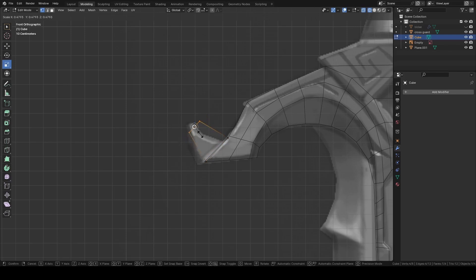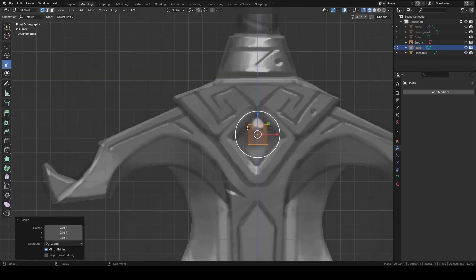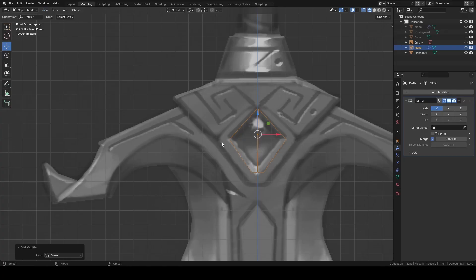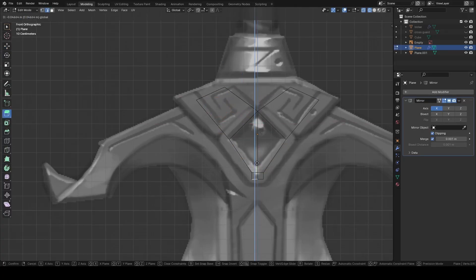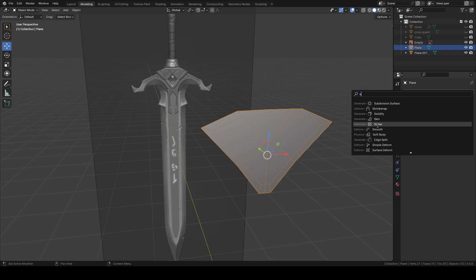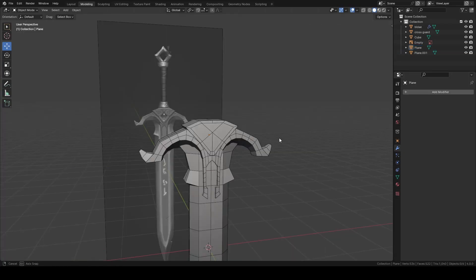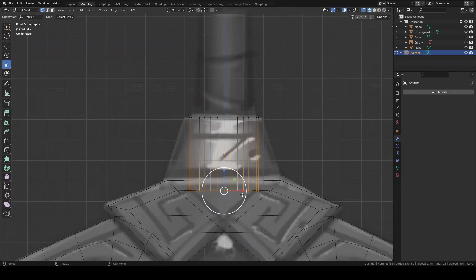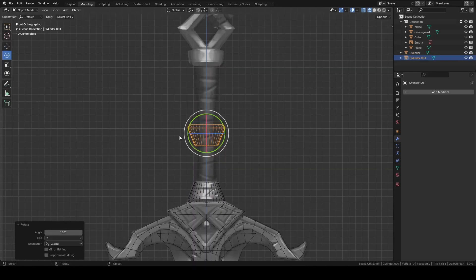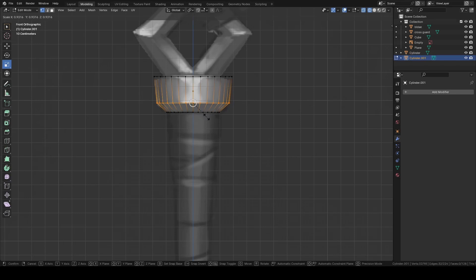Then add a cube. Scale these vertices for taper, add an edge loop and move it. Then add a mirror modifier. For this part, I'm starting with a plane again, rearranging the vertices. Then add a mirror and start to extrude. Then apply and fill this gap and add a solidify modifier to add thickness. Set the origin to center. Adding a cylinder and then scaling this lower part, and adding bevel. Duplicate and rotate it and then adjust its shape for this part.